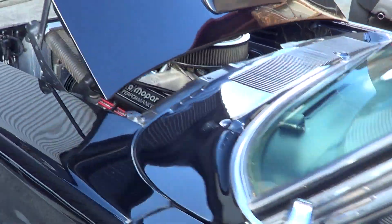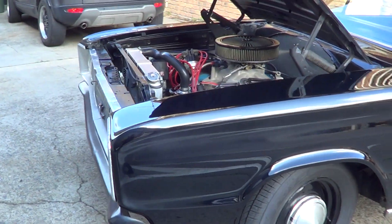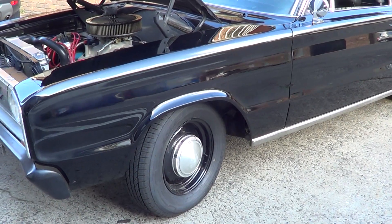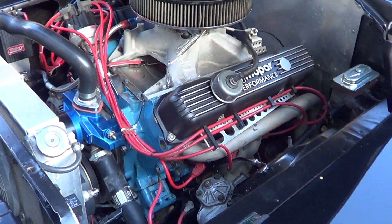G'day everybody, it's Robby from North Coast Motor Classics. I've got this bloody beautiful '67 Dodge Coronet RT — absolute ripper of a car. 440.